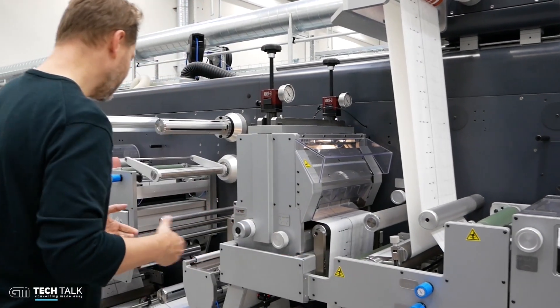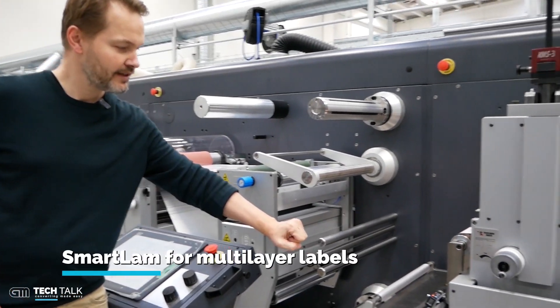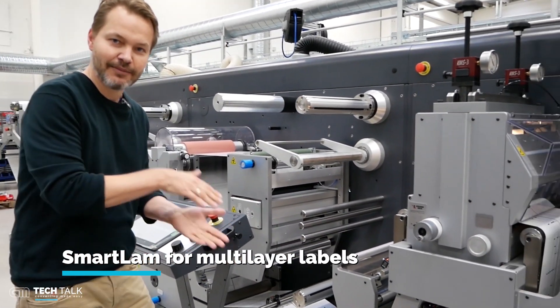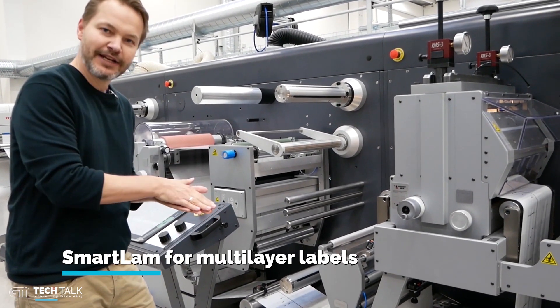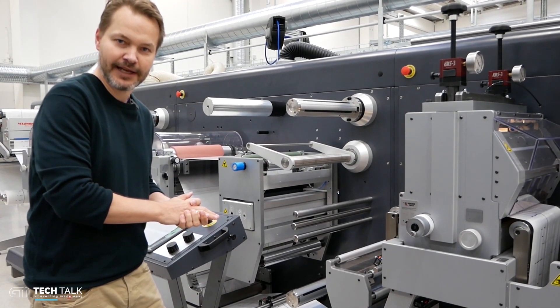If we move a little bit further down the line, we have a system here for smart lamination. This is a lamination in register, which means that we can laminate two webs on top of each other. That is very good for peel and reveal labels.